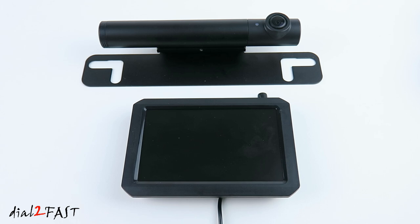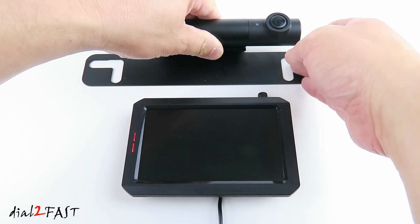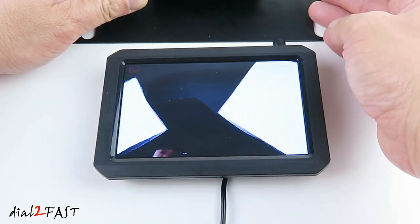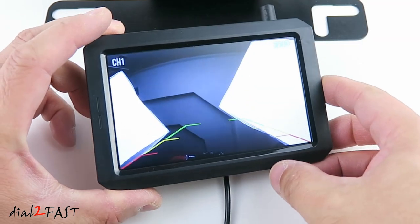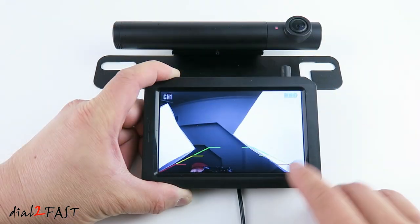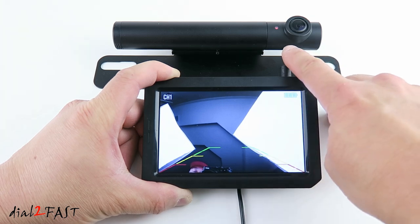Now I'll power on the monitor. When the monitor is in standby mode the LED indicator on the left side will illuminate red. Next I'll power on the camera by pressing the power button on the side. And now you can see the live video from the camera. On the LCD display you'll also notice there's a battery indicator that will tell you the charge level of the battery inside the camera.